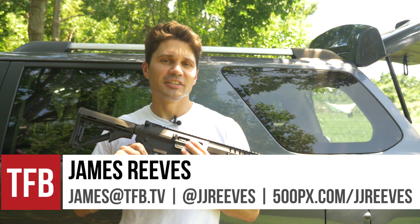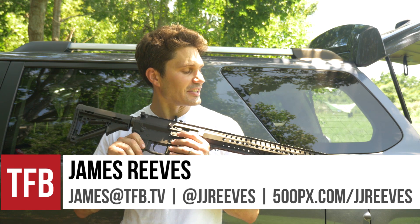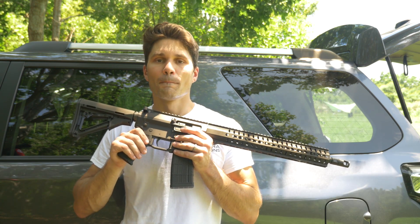Hey guys, James again for TFB TV. Today on TFB TV, I've got a little bit of an odd bird for you. It's the CMMG Mark W.